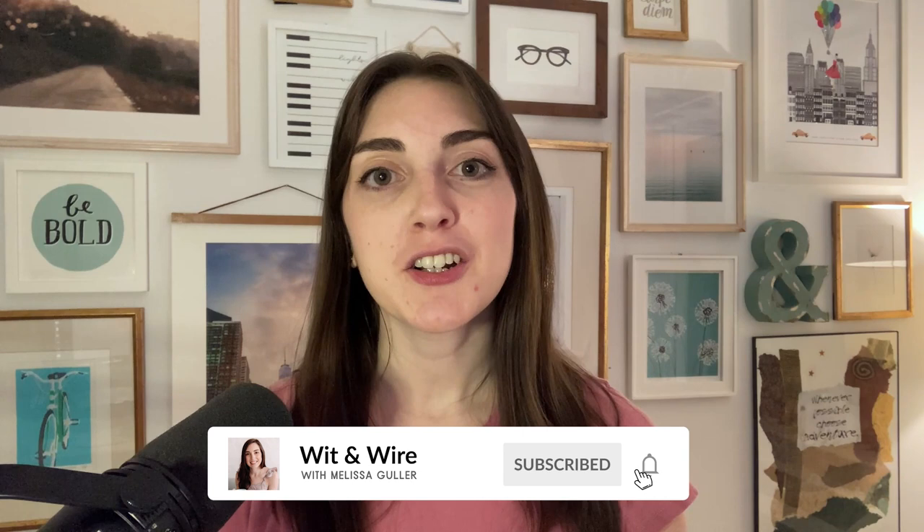I'm Melissa, and welcome back to Wit & Wire, where we help creators turn their skills and passions into profitable online businesses. Since I've had podcasting courses for years and I'm the host of Booksmart and the Wit & Wire podcast, I get asked about microphones all the time — it's the number one trafficked page on the Wit & Wire website, and I rank on the first page on Google.